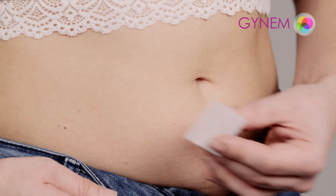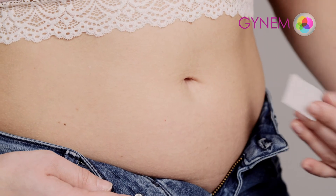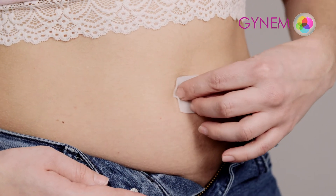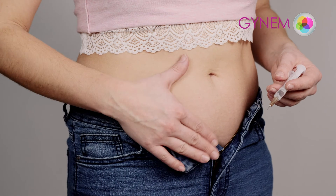Choose an area around the navel in the lower abdomen and change the site of the application every day. Use a disinfectant pad at the chosen area. The drug should be administered subcutaneously.